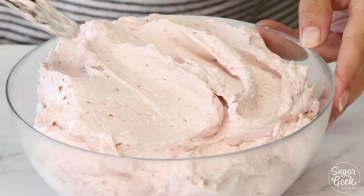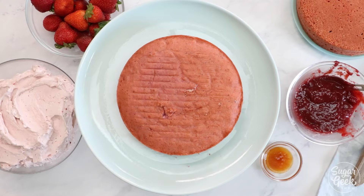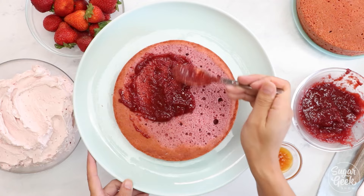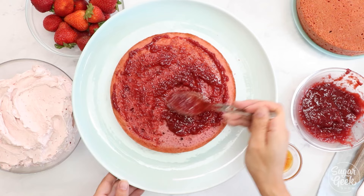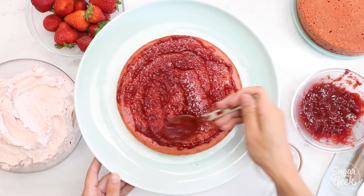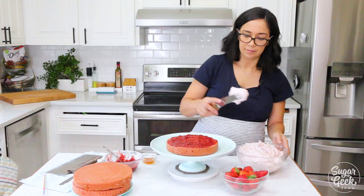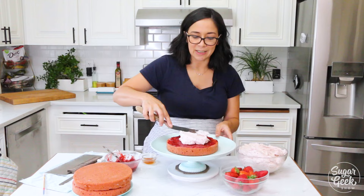Alright, I'm going to start stacking my strawberry cake. If you have a little dome you can just trim that off. My cakes are chilled so they're easier to handle. I'll put on a nice layer of strawberry puree — can't have too much strawberry flavor in this one! This is just a super thin layer so we don't have to worry about it going outside the edges. Then we're going to put buttercream over the top. It smells just like fresh strawberries — it smells so good.